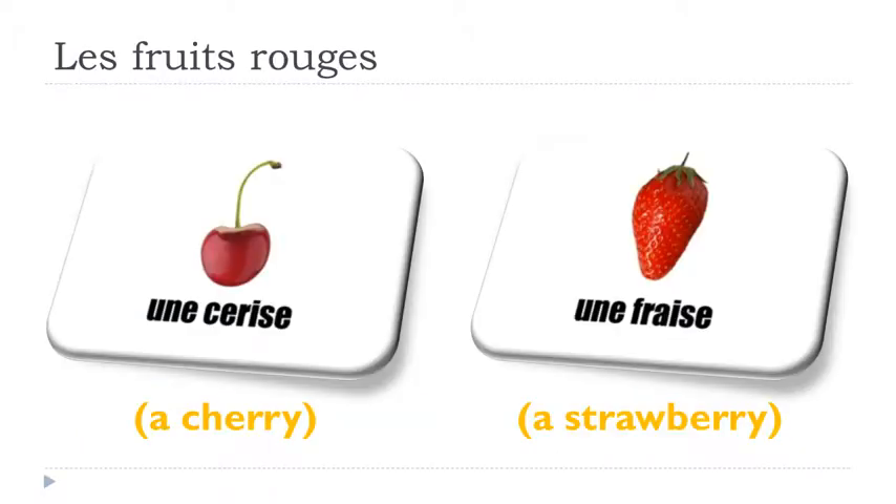The first one is quite easy to produce — you get C-E: cerise. Remember, the final E is not pronounced: cerise. Une cerise.